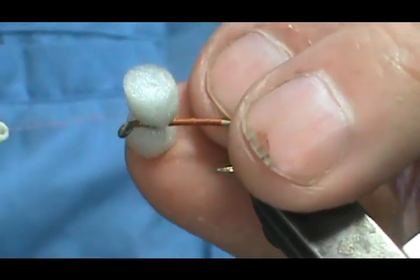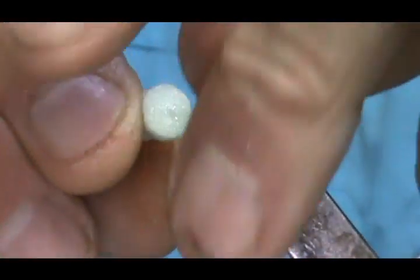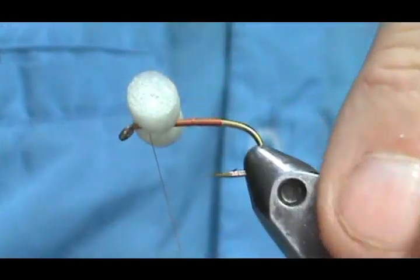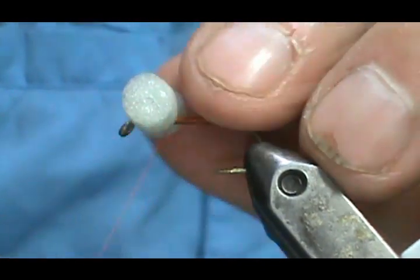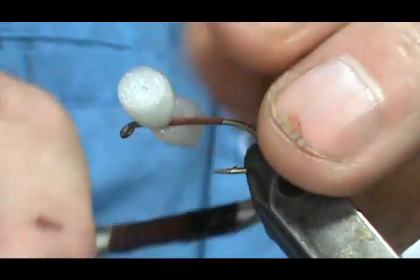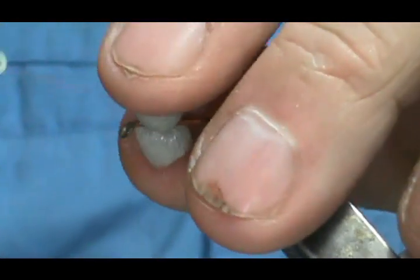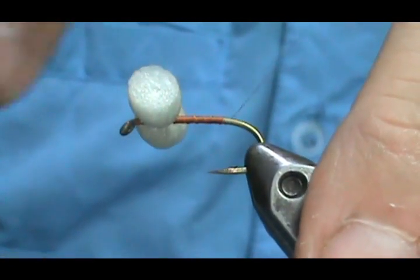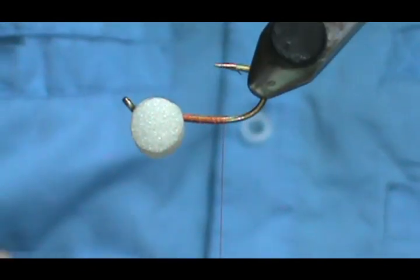When you go to turn the foam from along the shank to sideways, it wants to always come back to the original position, so it takes a lot more wraps. Go ahead and wrap underneath the eyes, bring the thread back, then take a drop of the glue — you don't need much.